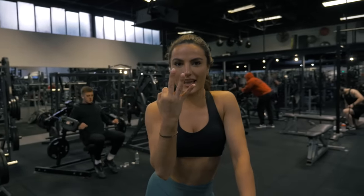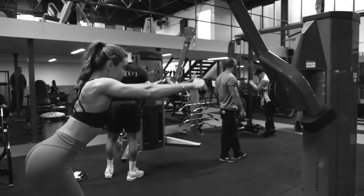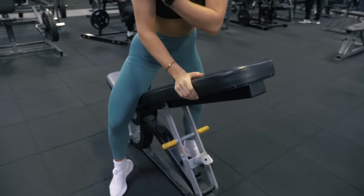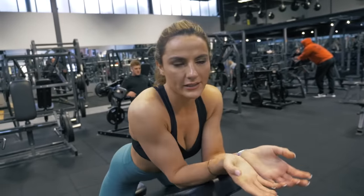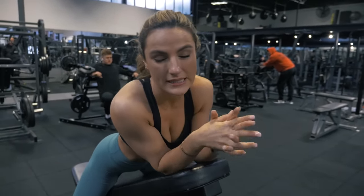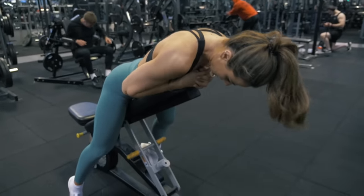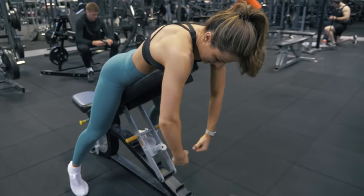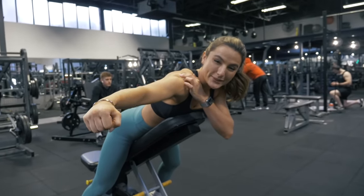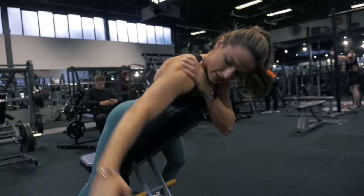Third exercise — another superset. We're going to do a straight arm lat pulldown using the cables, 12 reps, then come to the bench for rear delts. You can do rear delts when you're working your chest, shoulders, or pull part of your back — everything is interconnected. Come forward onto the bench almost like you're hugging it, dumbbells in hand, bring them up, squeeze, squeeze, squeeze before releasing back down. All very controlled.